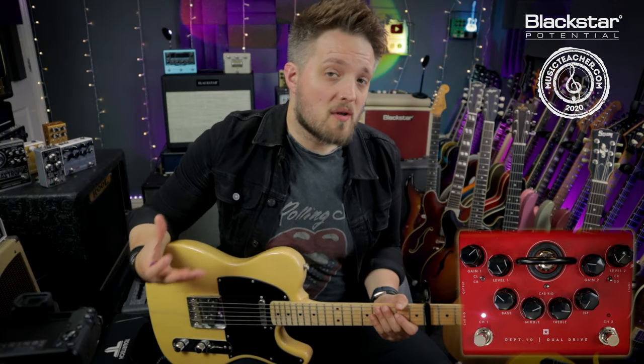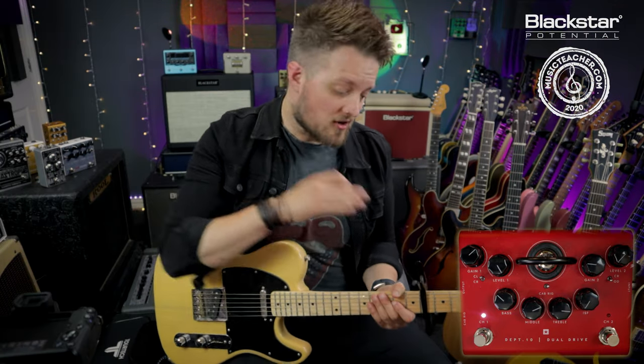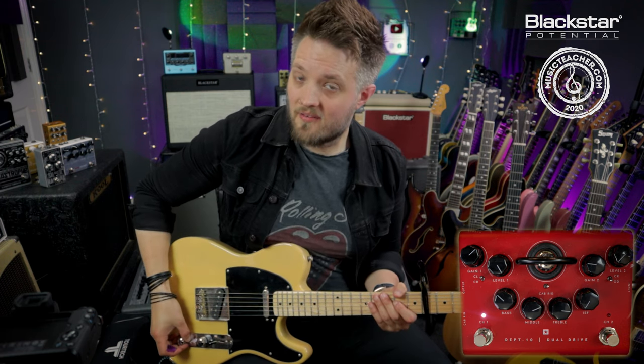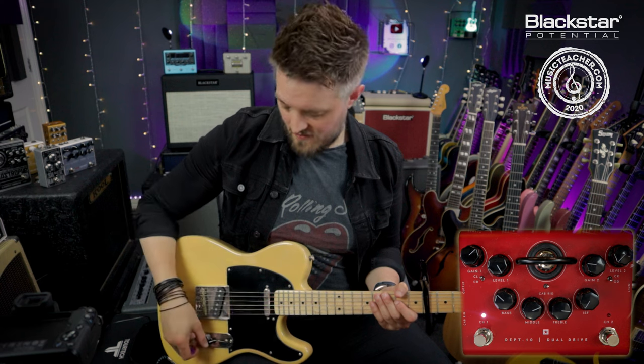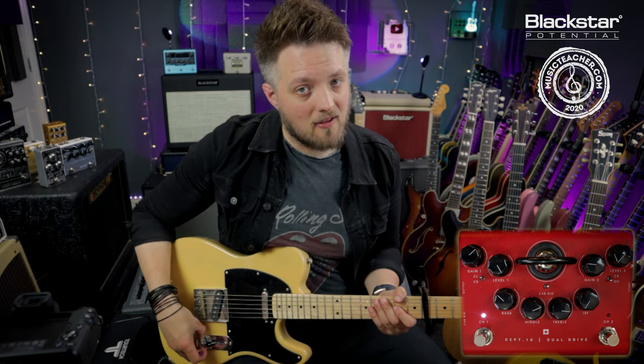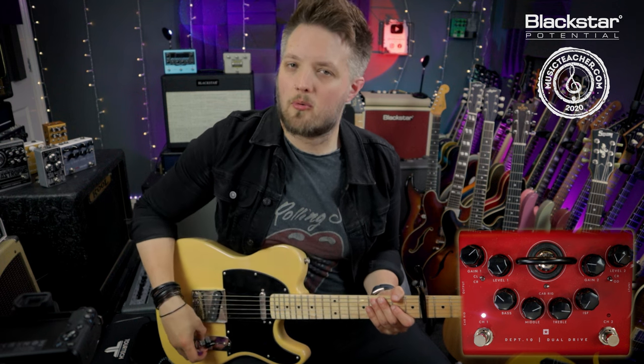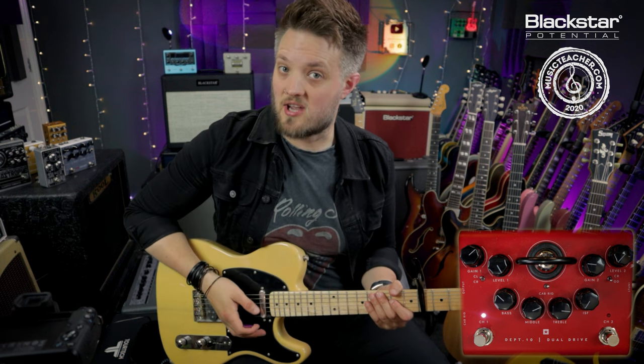This tone is very responsive to how you set your guitar. I've got a capo on the 4th fret now. I'm going to set my tone control about halfway back just to take some of the top end off and bring my volume back to about 8. This is going to clean up the tone quite a lot and get me in the ballpark of tracks like Jumpin' Jack Flash.